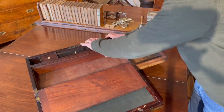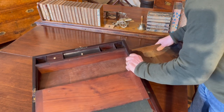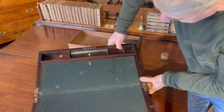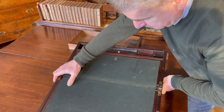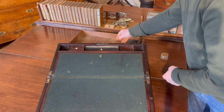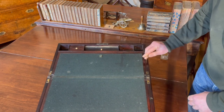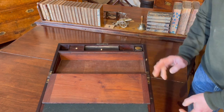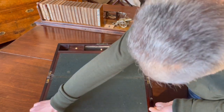Here we've got the spring which gives you the tension and a little brass fitting to lock in here. You can see just under here the button to push and release the writing slope. There's always something unusual to be seen in the antiques trade, and that certainly is a method of opening secret drawers that we've never seen before. Not terribly complicated, but it just gives you another extra little layer of security to keep your box nice and secure.